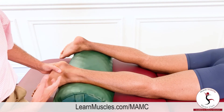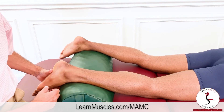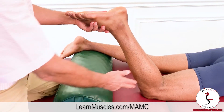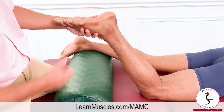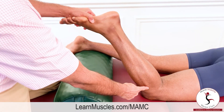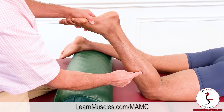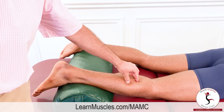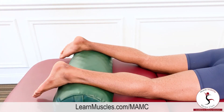To better see the soleus engage without the gastrocnemius engaging as much, we slacken the gastrocnemius by flexing the leg at the knee joint. Because the gastrocnemius crosses the knee joint posteriorly, this slackens it and knocks it out of the equation more. With Justin plantar flexing against resistance in this position, all of this area is soleus — both in the lateral region and the medial side.